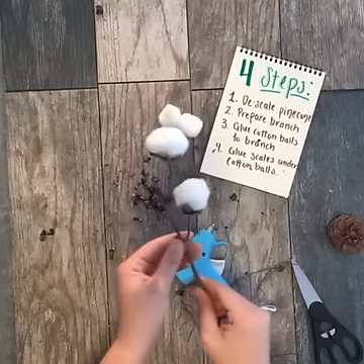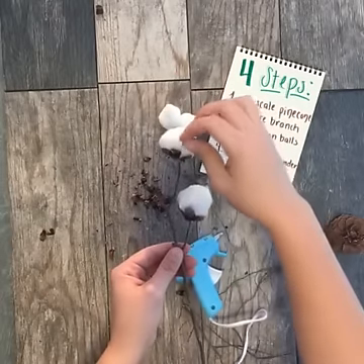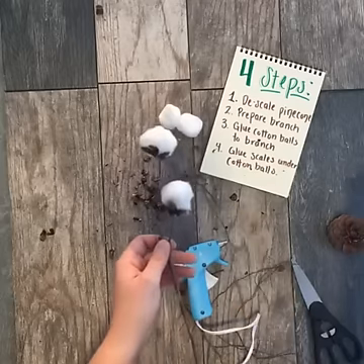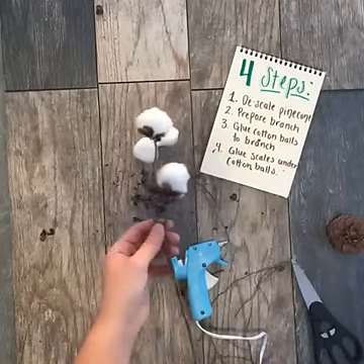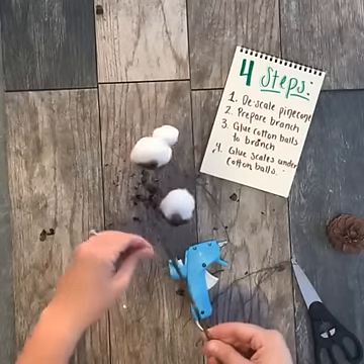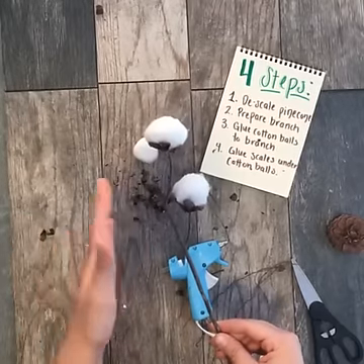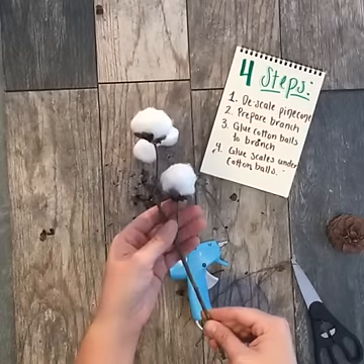Lou mentioned that if you buy these in a store, they can be a little bit pricey — and Lou, you're very right. One of the snags I ran into when trying to buy cotton stems is that they're so expensive — honestly more expensive than I like to pay for fall decor. So by making them, you are spending maybe a tenth of the price that you would on a real bunch at the store.